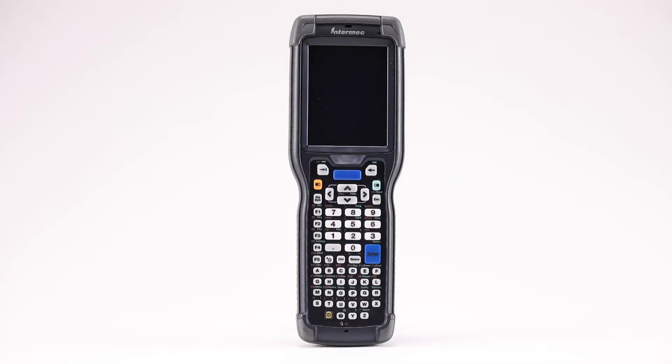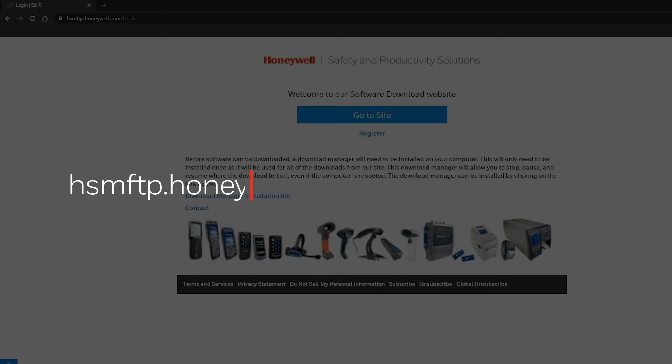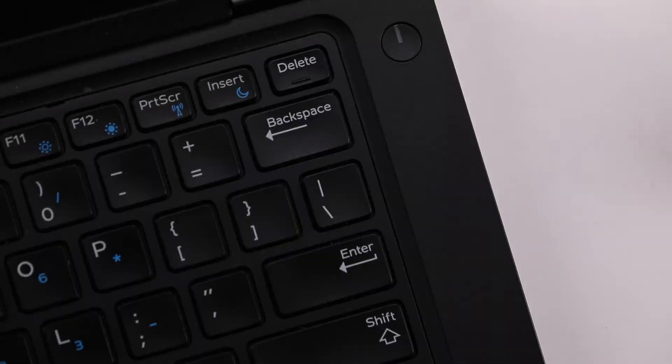Visit the software center and create an account. Login using your new credentials. After the download, extract the firmware files by running the executable files, then locate the autoflash.img file depending on the tenth and eleventh digits of the device's part number.